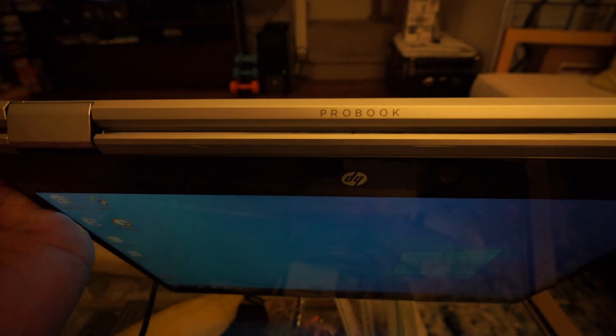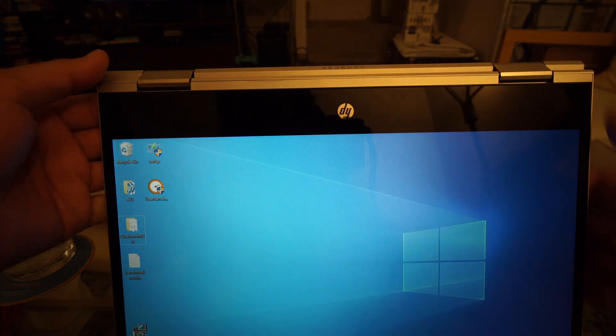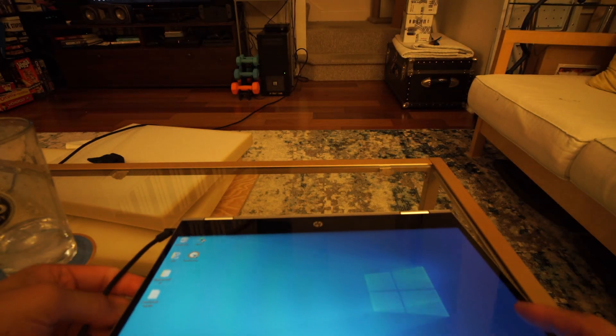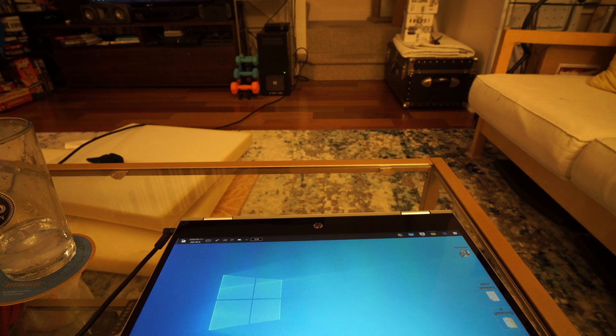The touchscreen works fine and flips a full 180 degrees so you can use it like a tablet. There are magnets on the bottom cover that hold the LCD in place when used as a tablet, but if you use the laptop normally the magnets will actually hold the laptop to a metal desk, which could be good or bad.